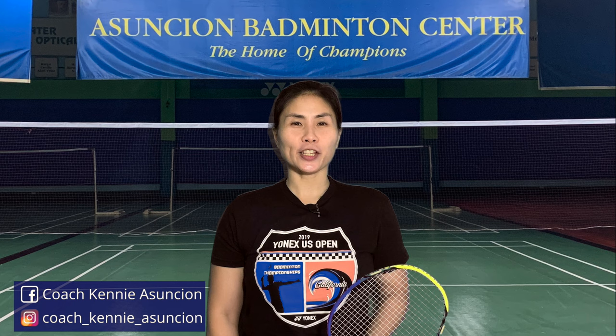I'm Coach Kenya Sunshon and I've been a professional badminton coach for many years. If you're new here, do consider subscribing to catch more videos on how to improve your game.